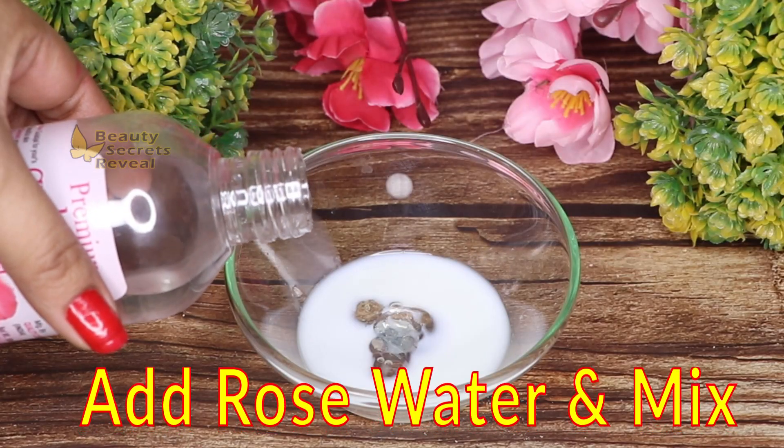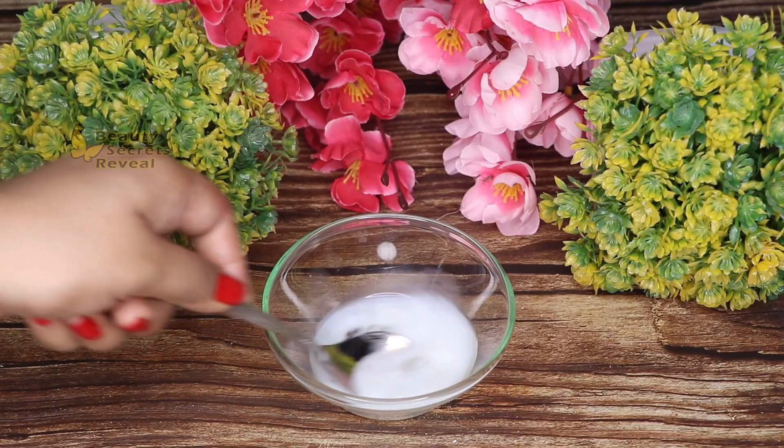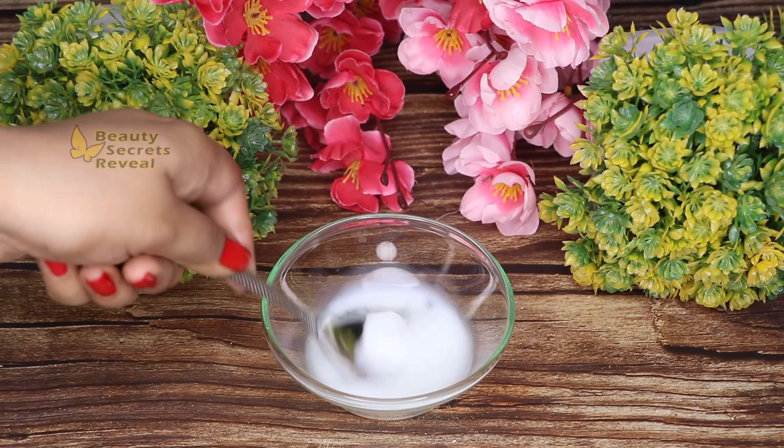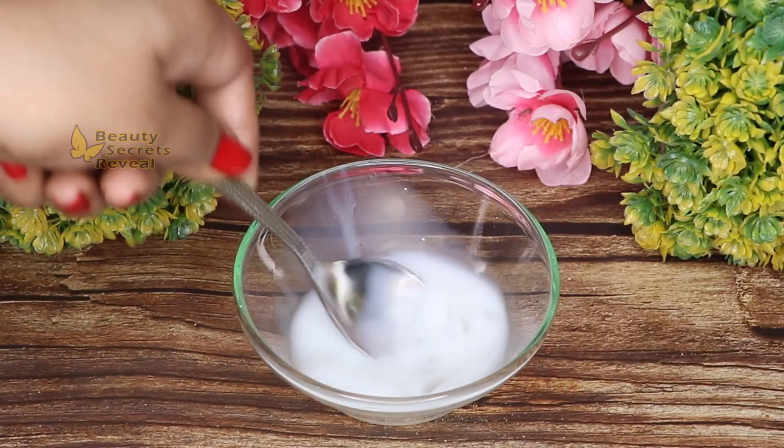Last of all, we will add rose water — I am adding 2-3 teaspoons. Now we will mix all the ingredients together. This will make a very hydrating solution.